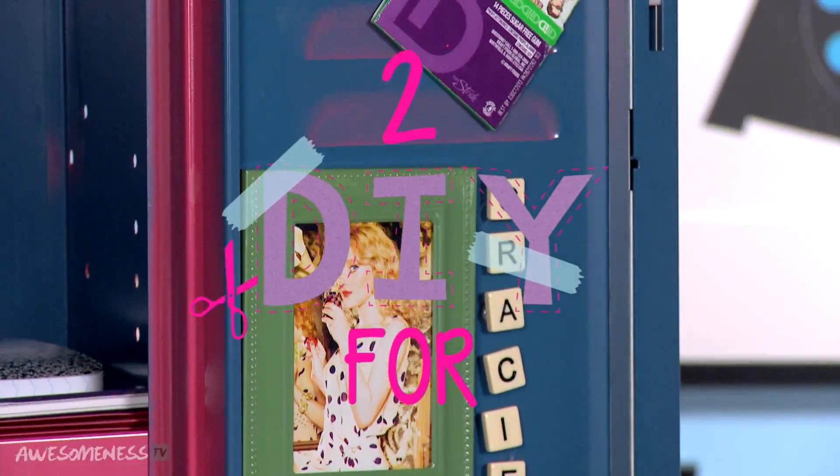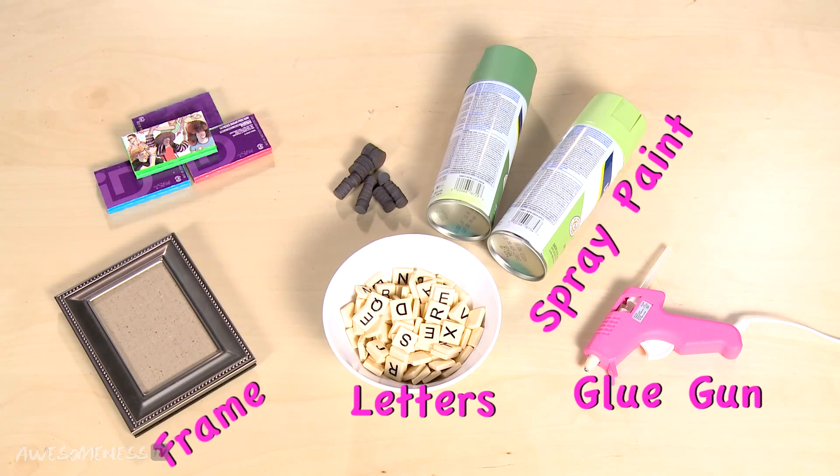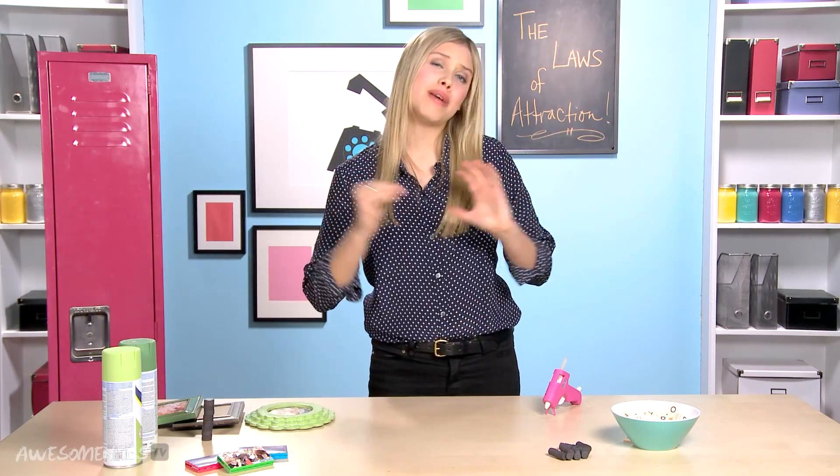I want to be showing you some awesome ways to jazz up your locker. Lockers at school are usually pretty drab and boring, so it's really important to make them really exciting on the inside. I am taking some inspiration from one of my favorite things right now, ID Gum.